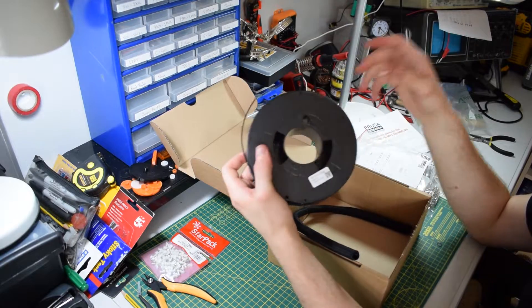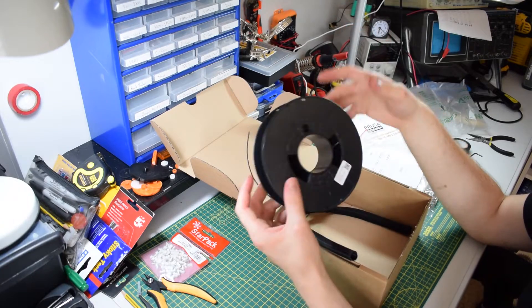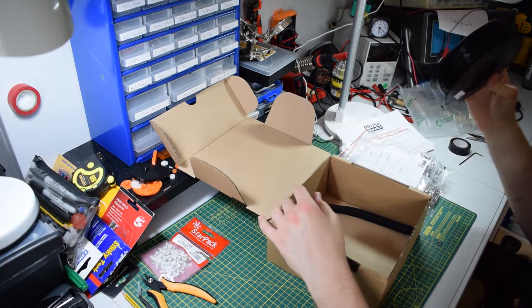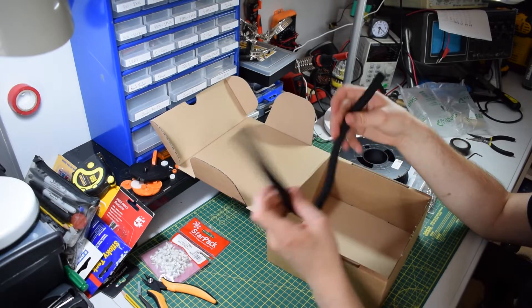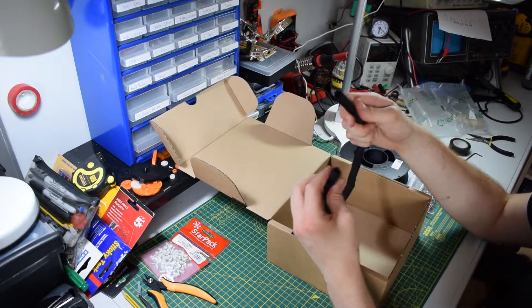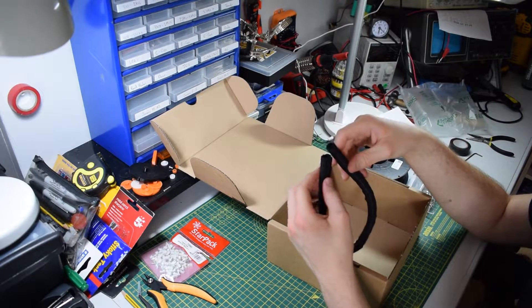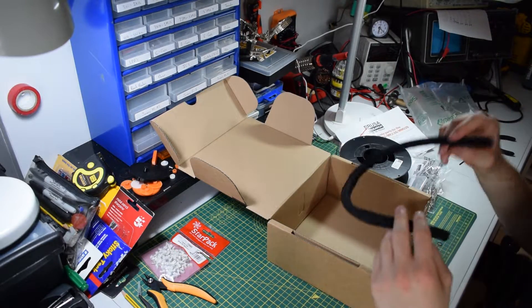It's worth doing the upgrade because you get to try out this new material. I'm actually going to do a video where I compare Prusa PETG to generic PETG and see if there's any difference — that should be fun. They also provide this really nice cable wrap; they used to provide a different one back in the day, but this stuff is awesome.